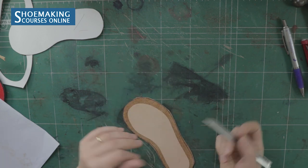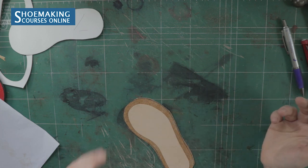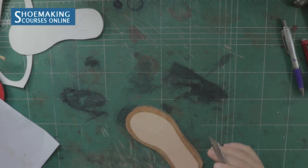Now we need to cut the extra cork. Use the edge of your first layer as a guideline to trim the excess cork flush with the leather edge.